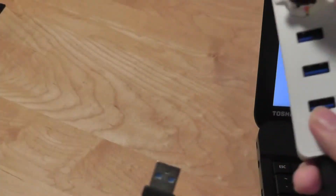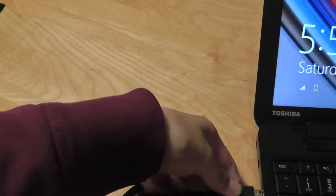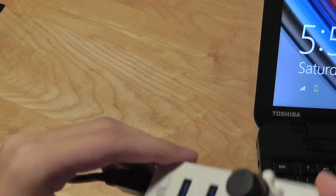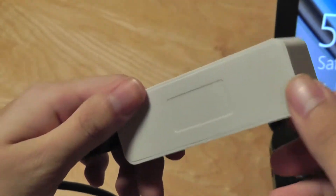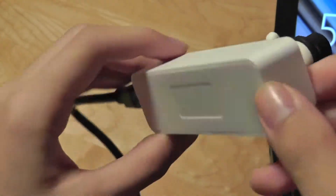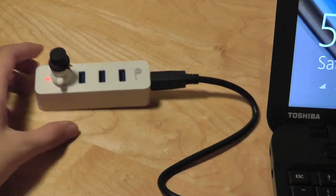The 1x1 four-port USB 3.0 hub is now plugged into the ports of our computer, and you can see that once plugged in, the LED indicator illuminates red and you are ready to go. The device is a bit lightweight, and because there are no rubber stoppers on the bottom, it tends to slide around a bit more than we'd like on desk surfaces.